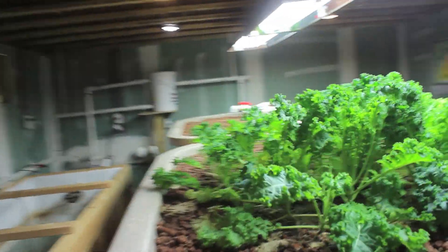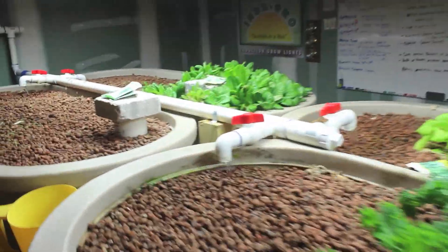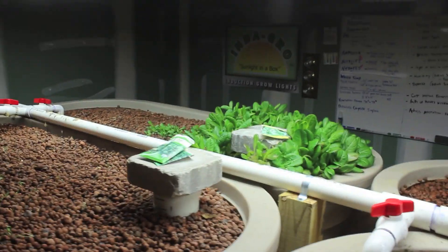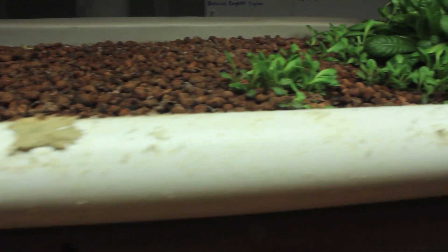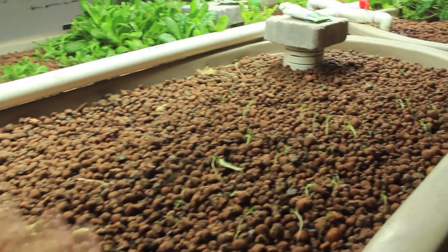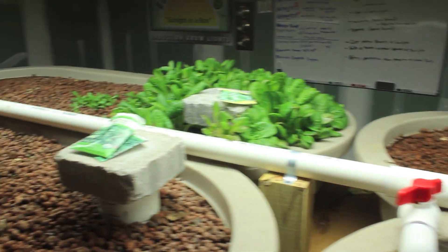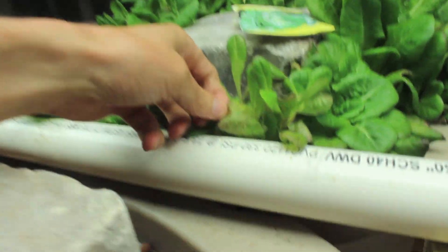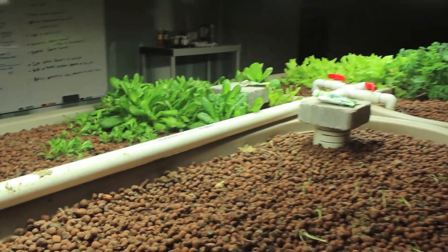Another mistake I made: when I first started, I went to the local grocery store and bought some organic plants and planted them in here, as opposed to starting with seeds, just to kickstart the system. But there were aphids on some of those plants. If I had done everything by seed, I would have had a clean environment without any bugs, but I brought bugs into my system and it wound up killing or affecting many plants. I can see some aphids right here on this leaf. Note to self: do not bring in outside plantings into an indoor aquaponic system.